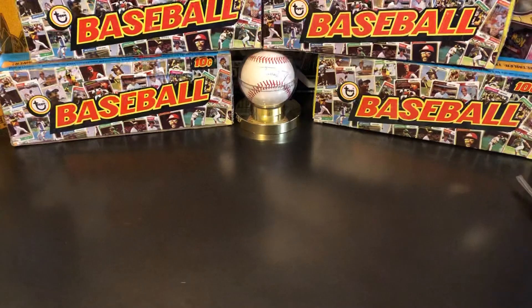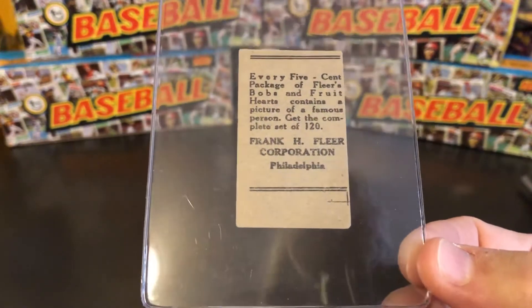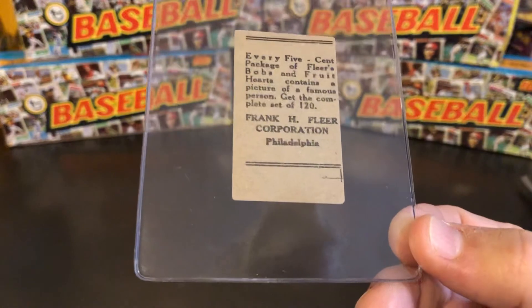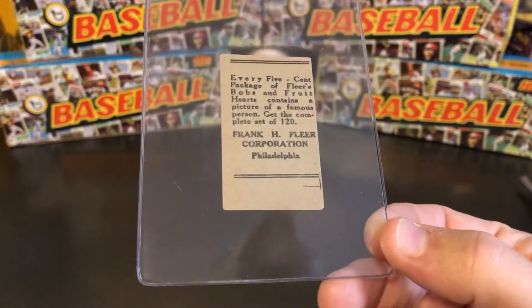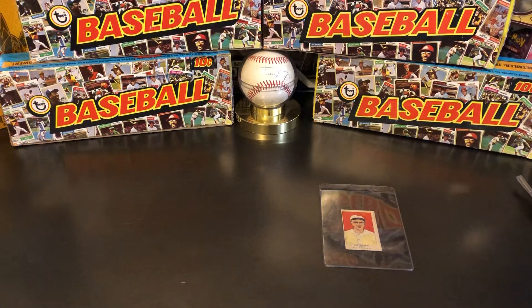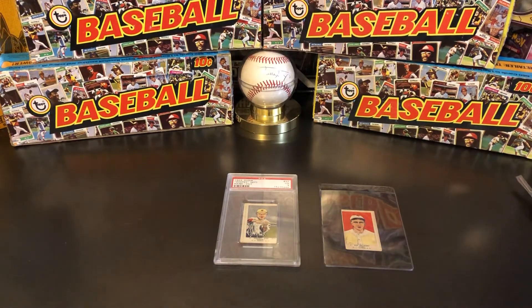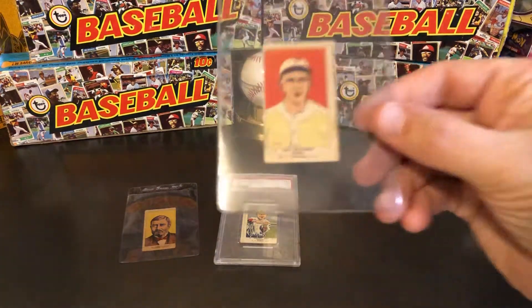I'm going to show you one of the Fleer cards from 1923. Here's the back of the card, and it says: 'Every five-cent package of Fleer's Bobs and Fruit Hearts contain a picture of a famous person. Get the complete set of 120. Frank H. Fleer Corporation.' Now, Frank H. Fleer is well known for having invented bubblegum. There was chewing gum obviously for many years, but he invented bubblegum. Now, when we look at the back of that card, it looks like something special. But if you look at the front of this card, it's pretty ugly.